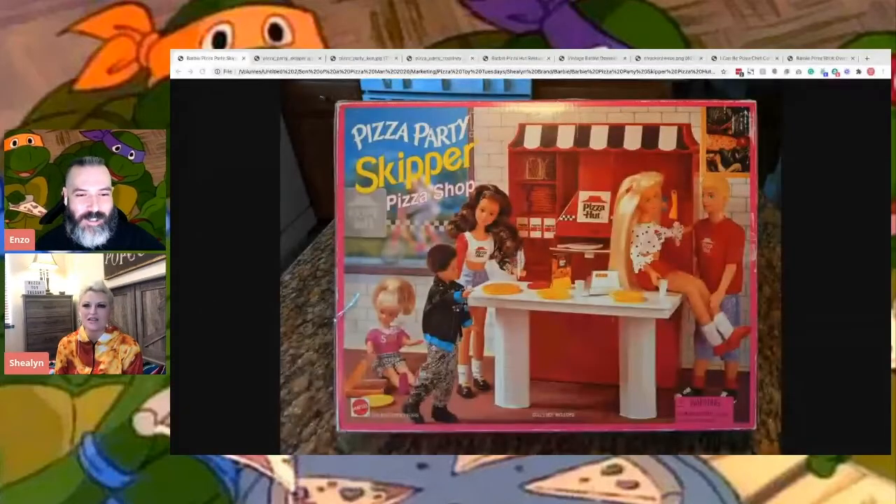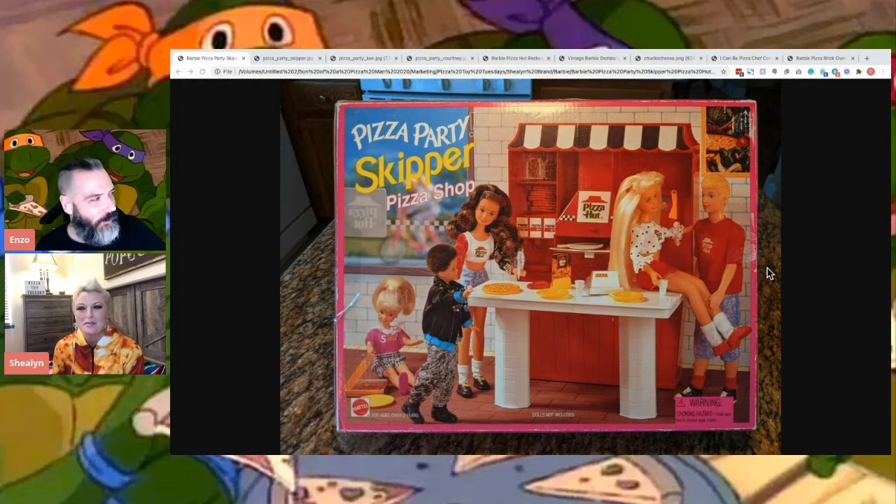Totally normal thing to collect. So there's Pizza Party Skipper Pizza Shop, which is pretty awesome. Is that Ken though? Ken's getting fresh over there. I think, yeah. Oh, that's Kevin. So it's Skipper and that's Kevin. He's like touching your leg. I mean, it's pizza. Pizza's making him frisky.